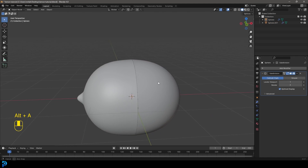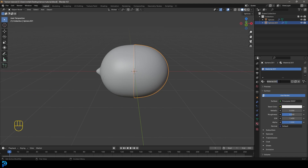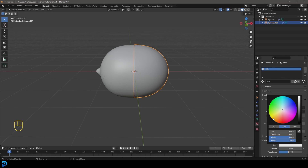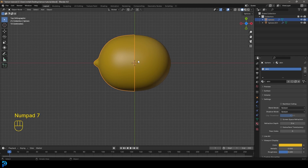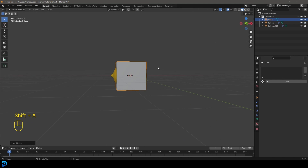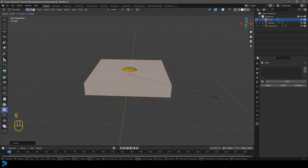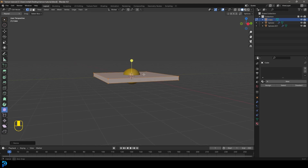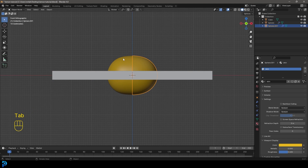Select the lemons and create a new material — let's call it 'skin'. In the Viewport Display give it a nice yellow so we can see it. Select the other half and also assign the skin material. Then go Shift+A, quickly add a Cube, tab into Edit Mode, go S, Z to flatten it, then S to scale it up to roughly the right size for a cutting board. Flatten it a little more if needed — something like that should be fine. Tab back out.